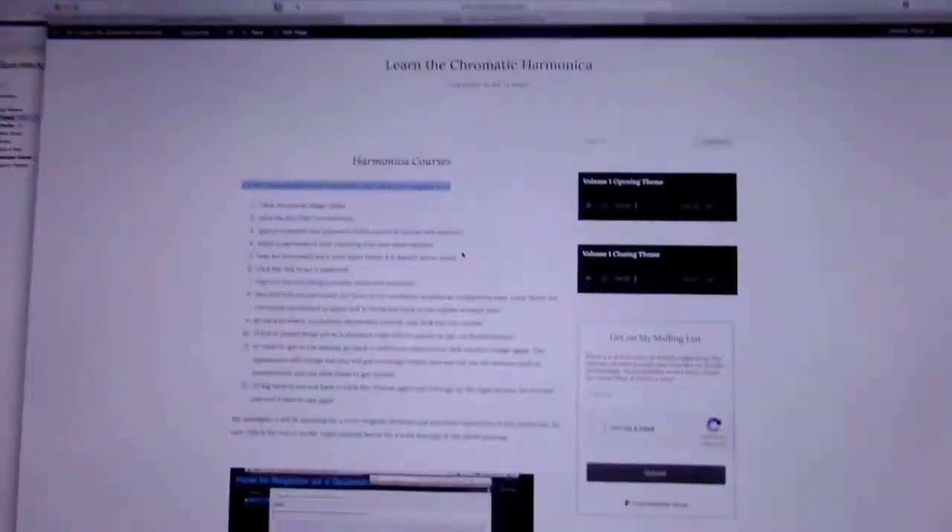Every time you want to log in, you click 'buy this course' — but trust me, you only have to pay for it once. Let me show you what it looks like on screen.